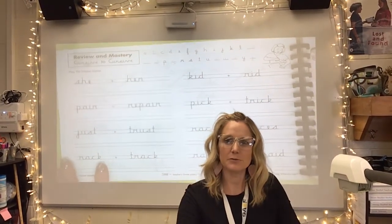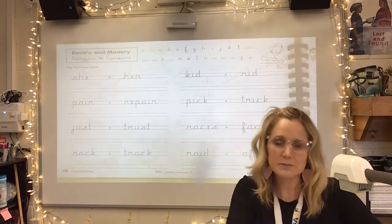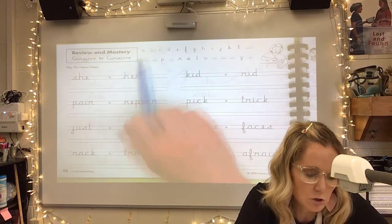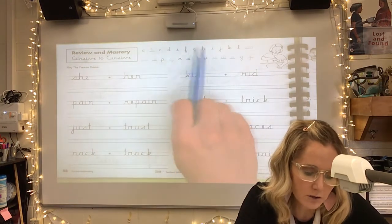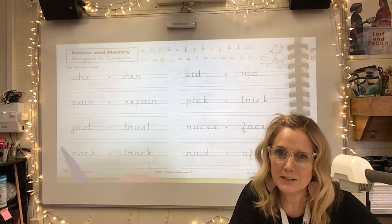Hey guys, today we're going to review all the letters we've learned so far. If you look at the top of your cursive book, the ones that do not have an underline are all the letters you've learned. You've almost learned the entire alphabet in cursive — you should be very proud of yourself.